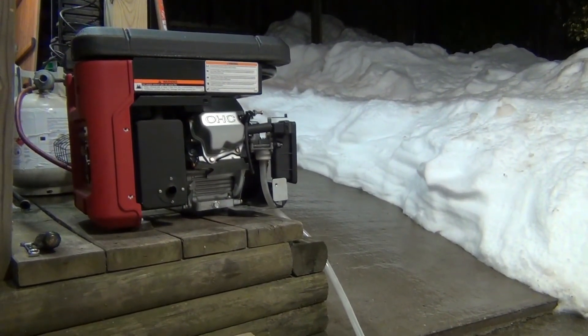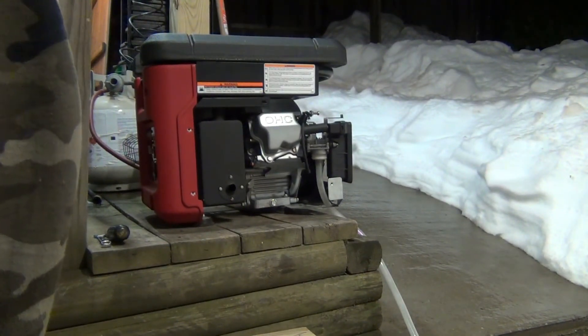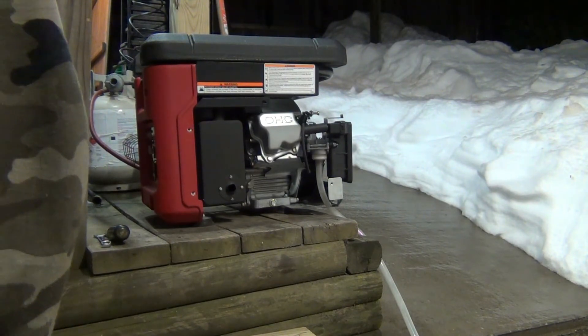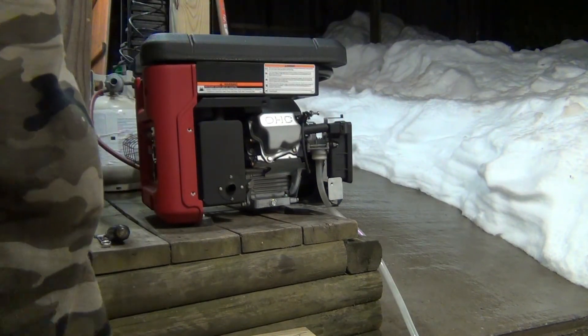So there you got it — probably the easiest, simplest, and cheapest conversion to natural gas. But like I said, it's really hard to start it. Just a little bit of gas and completely close the choke.